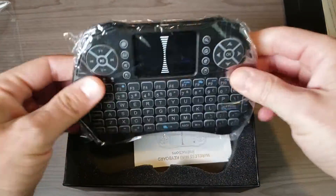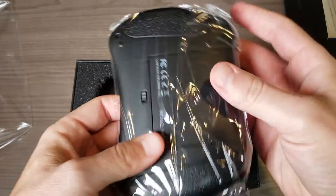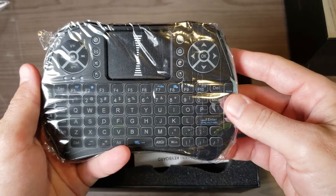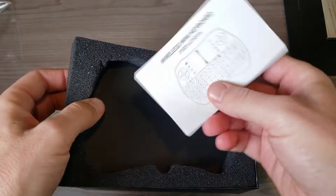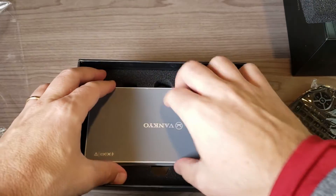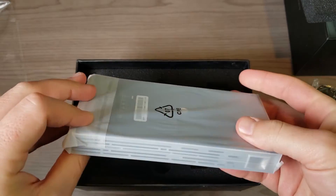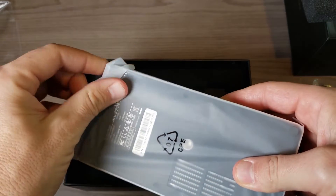You can see we have a 2.4 gigahertz keyboard — we'll call it a remote control, but this one's a full-blown keyboard. We also get some instructions for it. It's 2.4 gigahertz so you're going to use a USB dongle that's in the package to plug into the actual projector.